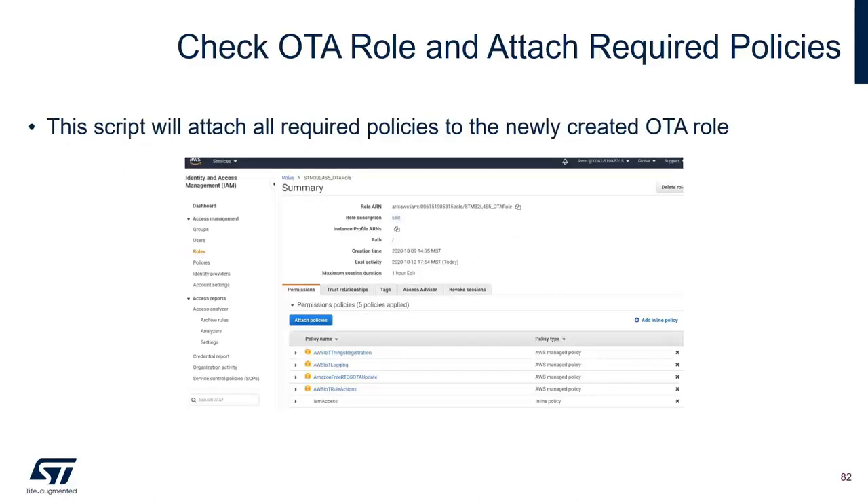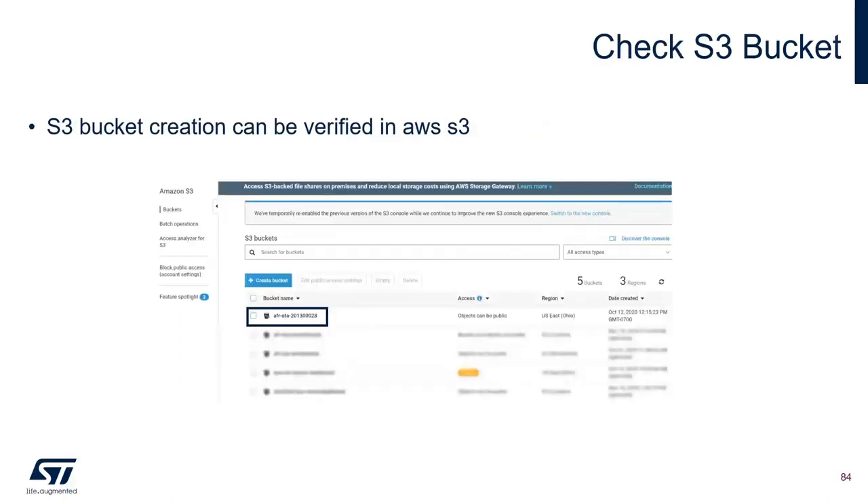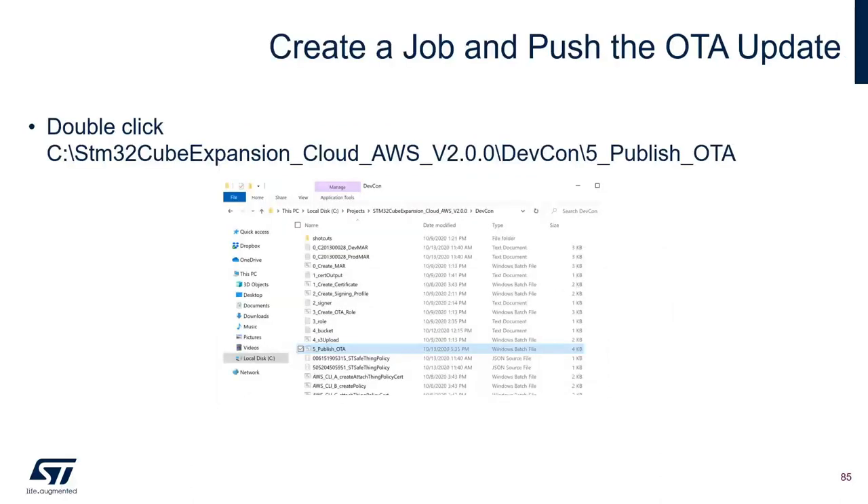Check the OTA role and the attached required policies in the AWS console. After that, create an S3 bucket and upload the newly created firmware image (.sfb) using the available script. Verify in the AWS console that a new bucket has been created and that the .sfb file has been uploaded to that bucket. Then create and push the OTA update using the batch file.